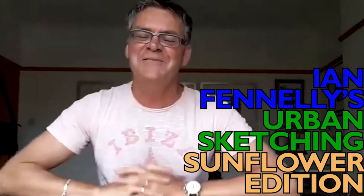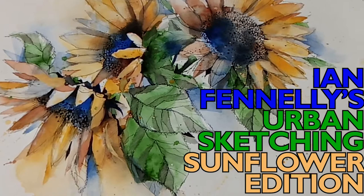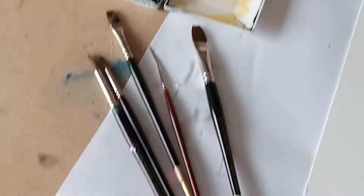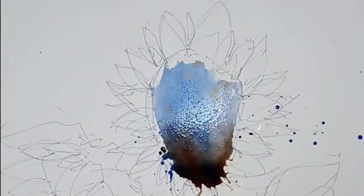Hi everyone, I'm Ian Fennelly. I'm really excited to tell you about my new online workshop which is Urban Sketching Sunflower Edition. In this workshop you're invited to watch over my shoulder and sketch along with me as I draw a gorgeous cluster of sunflowers from life.